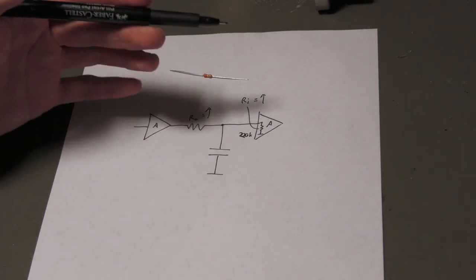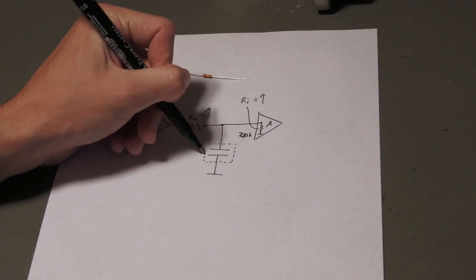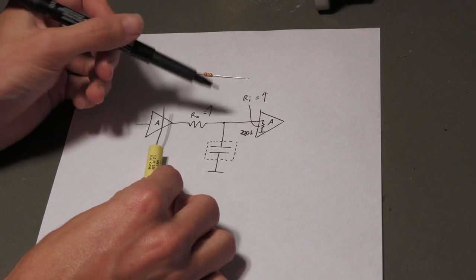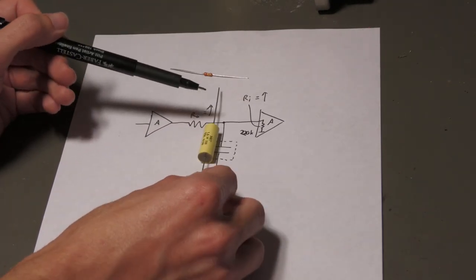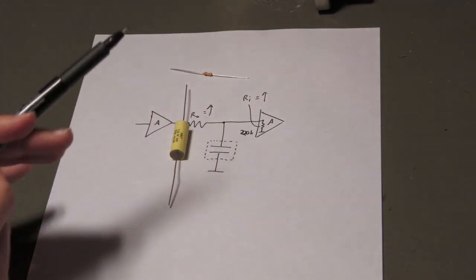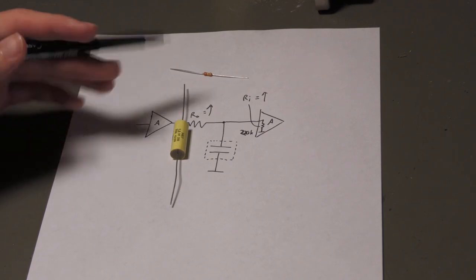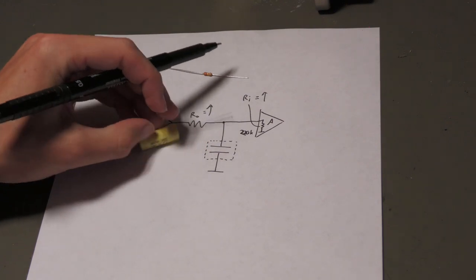Now, a capacitor has a shield or outer foil on one side — basically a box around it. If the shield is connected to the high-impedance side of the circuit, then the whole body of the capacitor is at that high-impedance point. Since the capacitor body is exposed and has this shielding connected to the high-impedance node, there is a huge area where interference can couple in — from nearby leads, from touching the capacitor, or from nearby wires carrying interference.